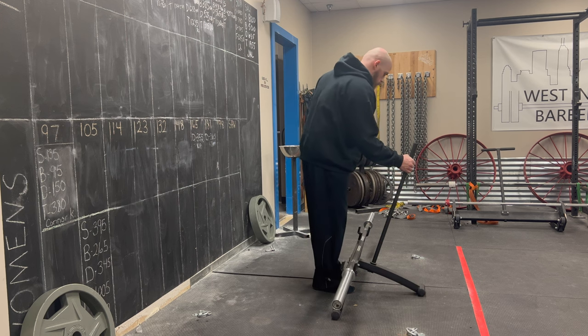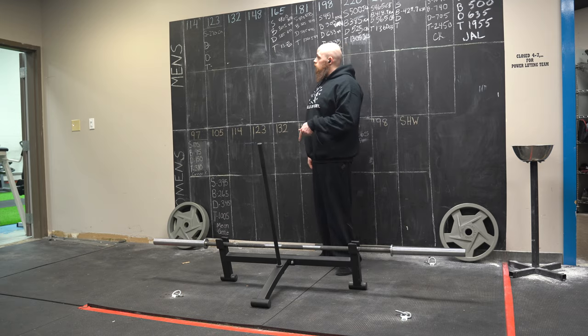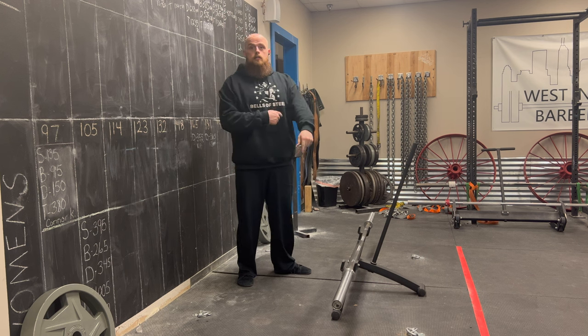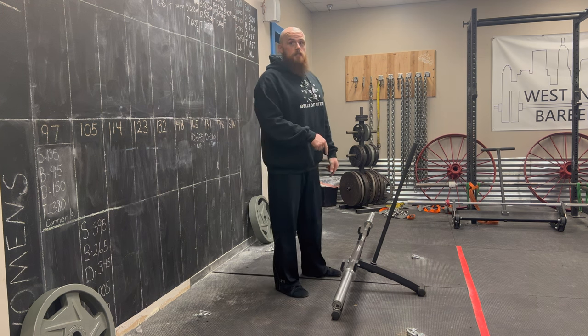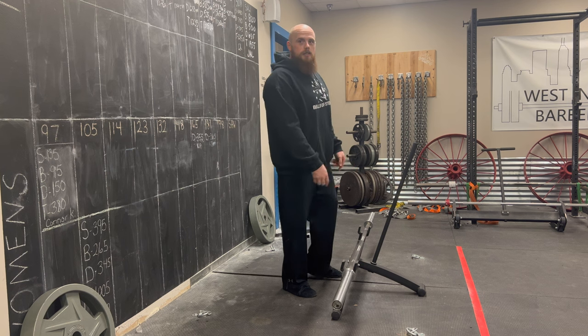This is the first time that I have deadlifted with our Bare Naked Power Bar since before I tore my bicep. So it's the first time I've actually done a deadlift from the floor with a power bar post-bicep operation. So I'm curious to see how that changes the pull.